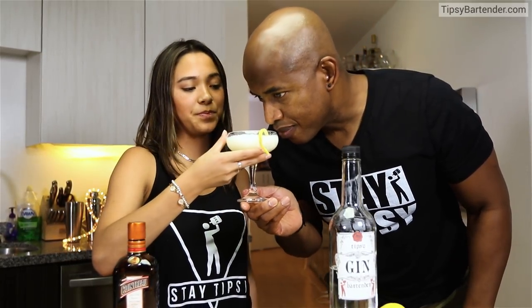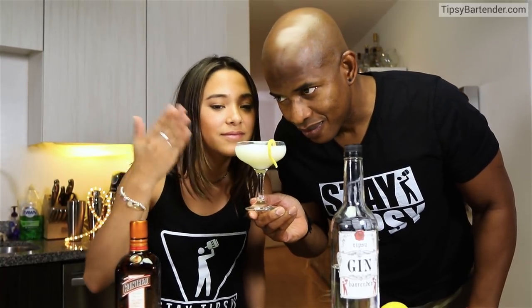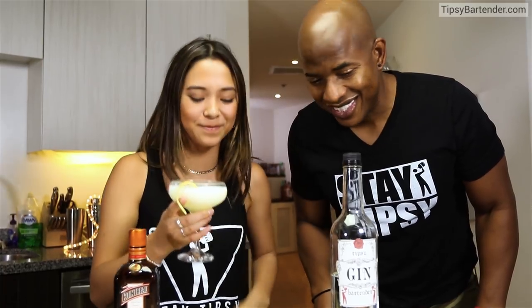I just wanna smell it. I taste with my nose — big nose, I can taste a lot of stuff, you understand what I'm saying? All right, definitely give the White Lady a try. Not the cocaine, this one. Stay tipsy, friends, stay tipsy.